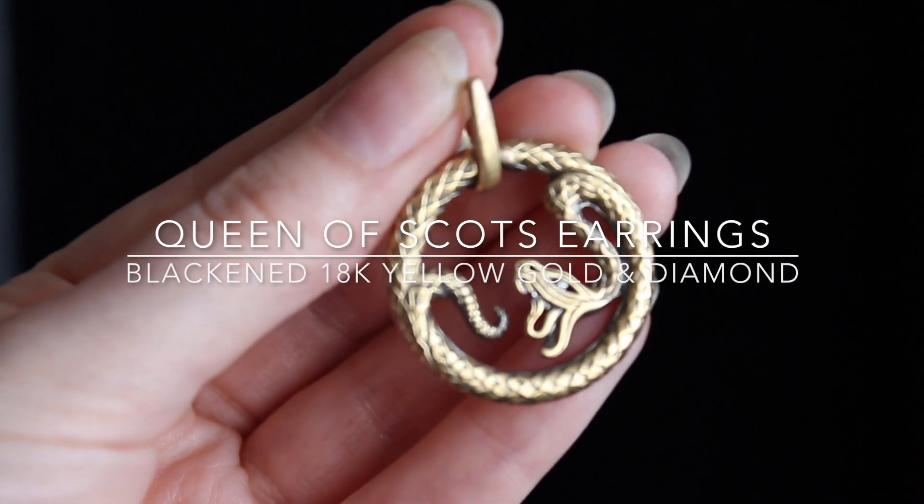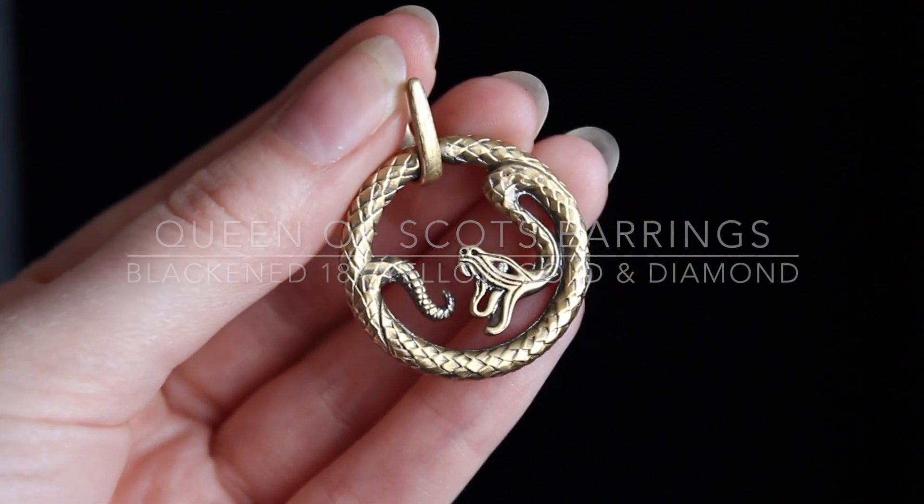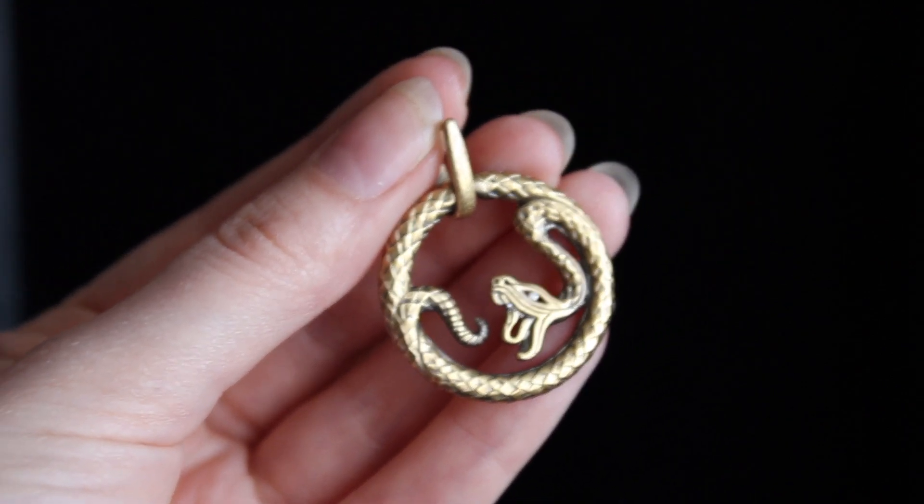My second Mary piece — and this was quite a few years ago now — was the earrings to go with the necklace. I always meant to do a matching snake ring, but somehow I just didn't get around to it. There have been a lot of other designs to make, and then late last year I just got inspired.